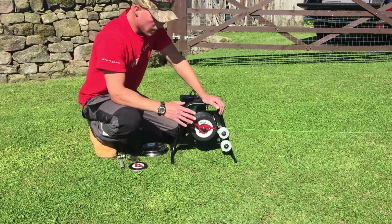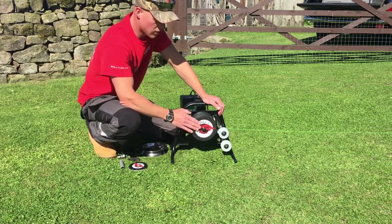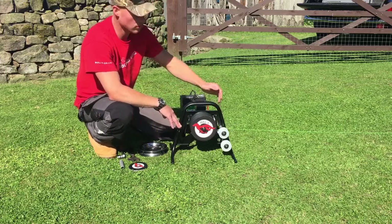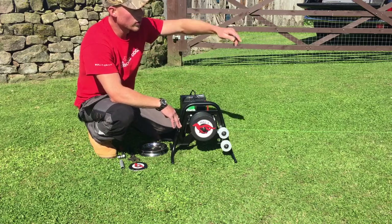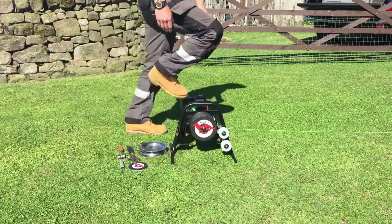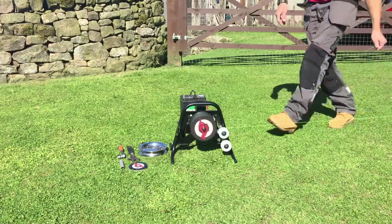If you do buy a machine with the standard drag wheel, I find it easiest when you're setting a loop course up to use the wheel to your advantage. Reel your line out to create your loop, and then just pull your line back in.